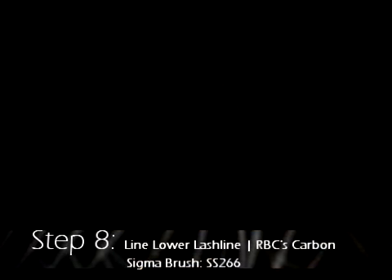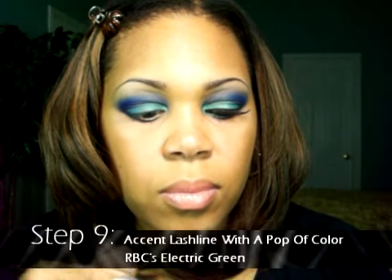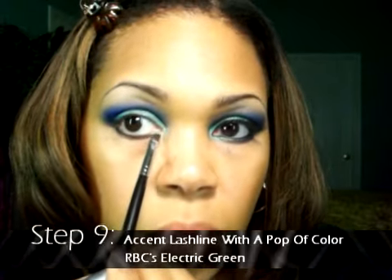Step eight: let's line the lower lash line using Raven Beauty Cosmetics Carbon shadow and the Sigma SS-266 brush. Simply start in the outer corners and line under the lash line to make the lower lash line appear thicker. Then add a pop of color to the lower lash line using Raven Beauty Cosmetics Electric Green.